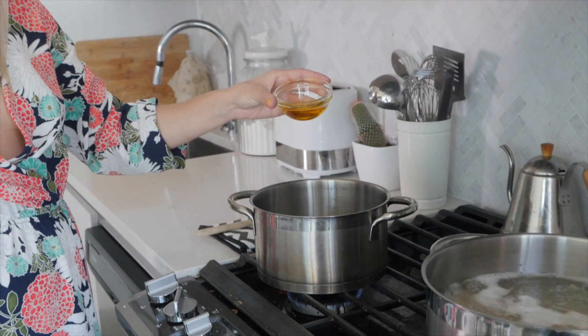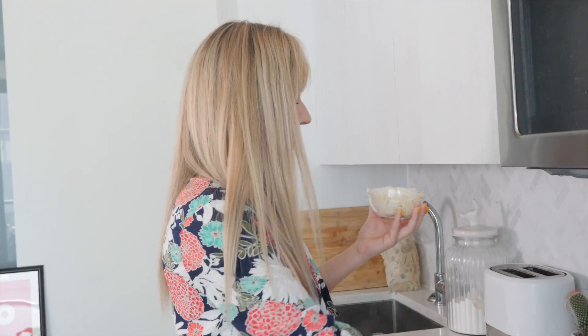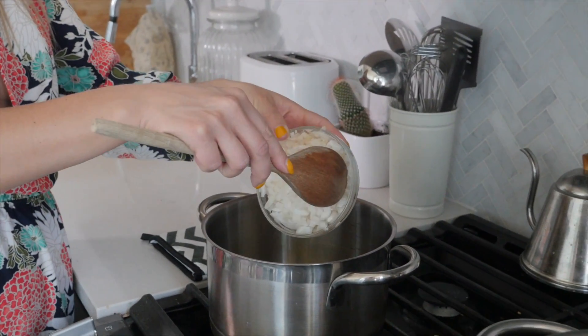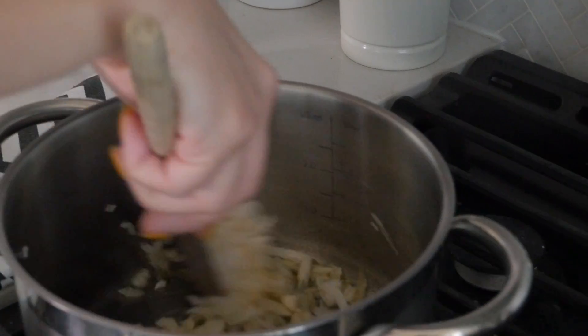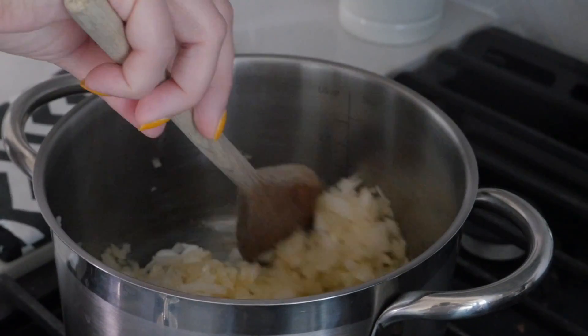I have my pasta cooking right here — I'm using spaghetti today. In another pot, I'm heating up three tablespoons of olive oil over medium-high heat, and then I'm going to add in one chopped onion. You can use any onion you want for this — I'm using white onion. Mix that all together and let it cook for about three minutes, then we're going to add the garlic. Pasta is ready to go; I'm just going to drain it and not rinse it.